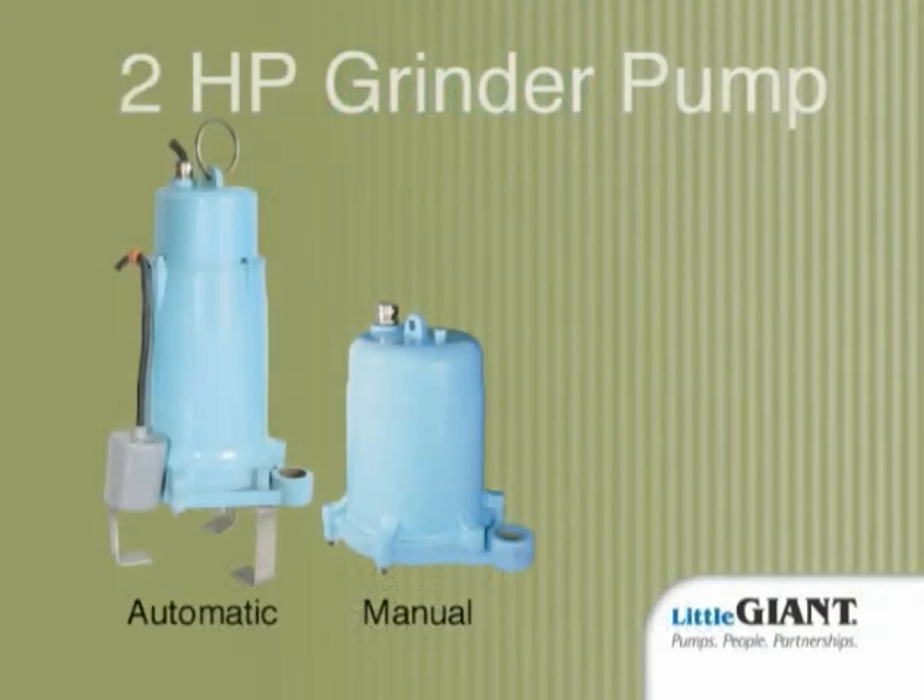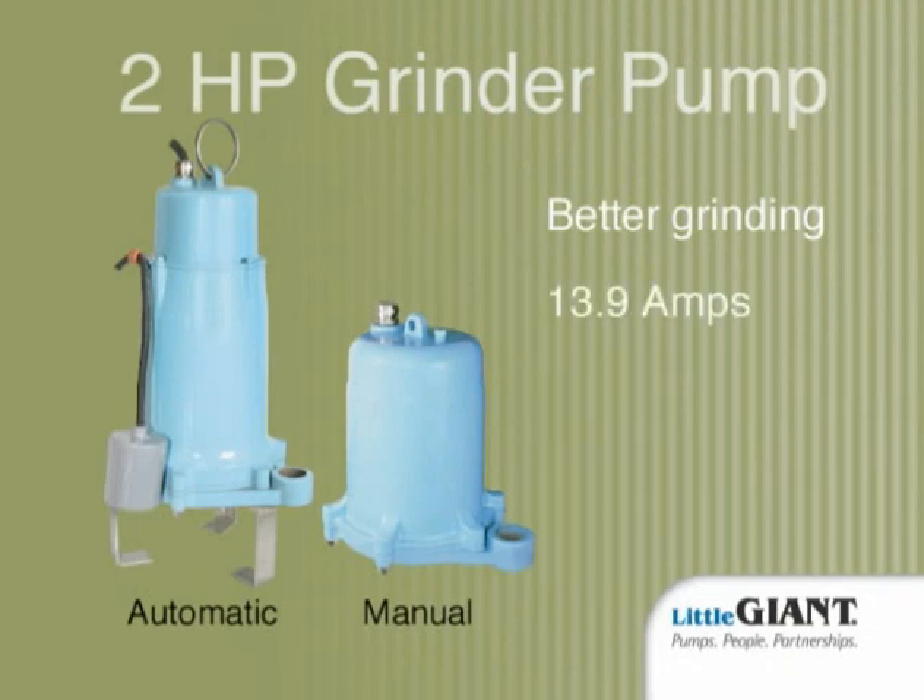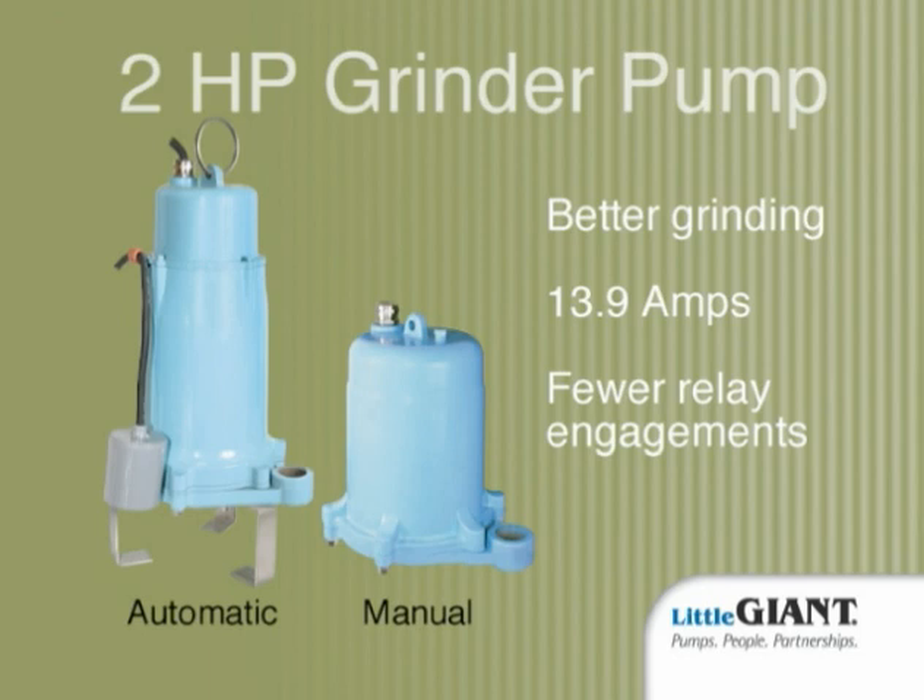So what's the bottom line on the Little Giant grinder pump? Better grinding, lower amps, and fewer relay engagements — tangible benefits that are easily demonstrated in the lab with a series of objects commonly found in sewage tanks.